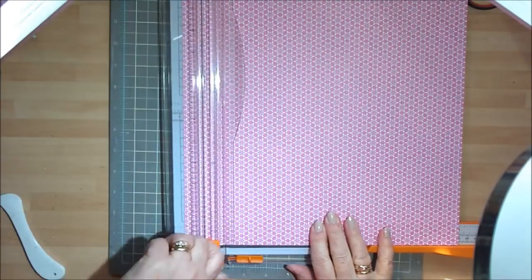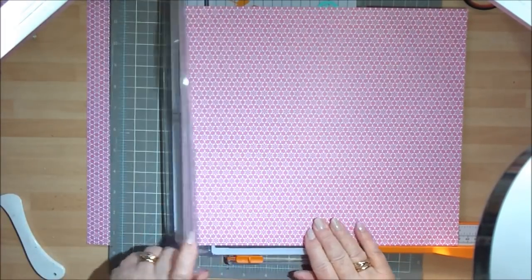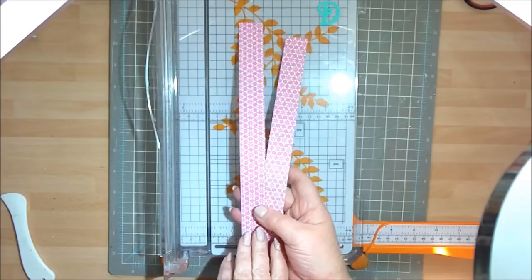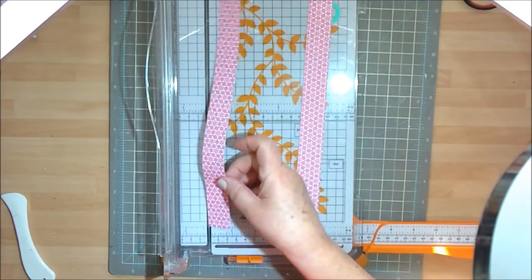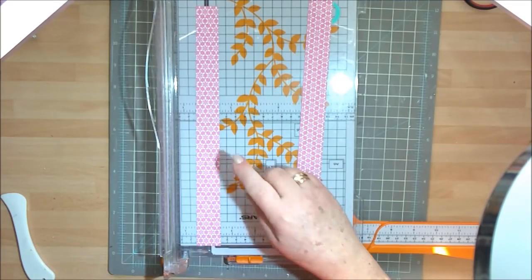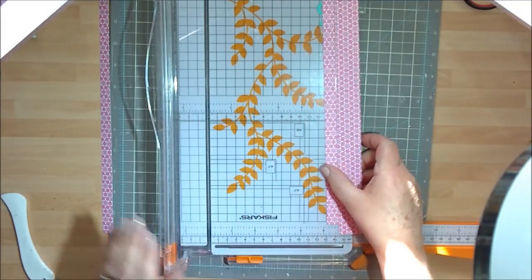I'm going to trim that down, then do a quarter turn and trim that down again. Don't throw these bits away because they're going to become your handle. The shorter one of the two I'm going to trim down to half an inch. Just lay it in your trimmer very carefully and cut that down — so that's down to half an inch now.